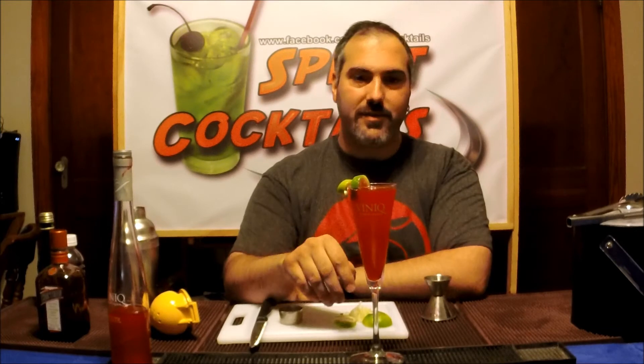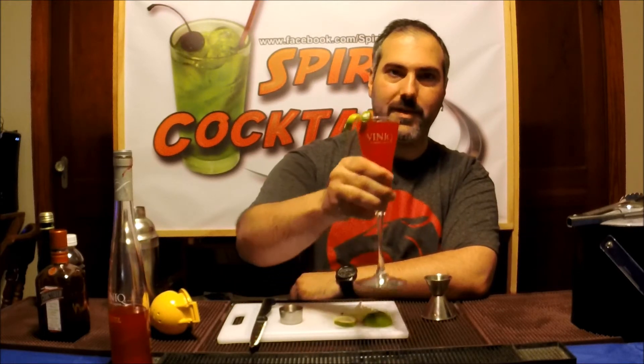Cointreau is extremely sticky but they have perfect presentation — a really good cocktail with a ton of flavor: a little bit of sweetness, a little bit of sourness, a little bit of tart bite from the cranberry. But all together it's a great cocktail. Let's see how it tastes again.